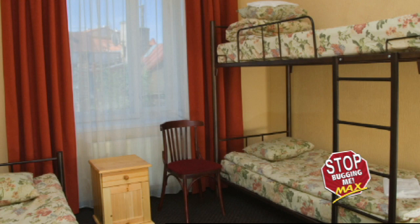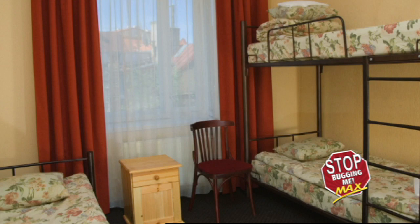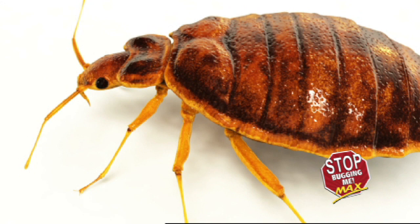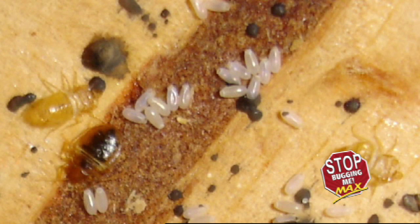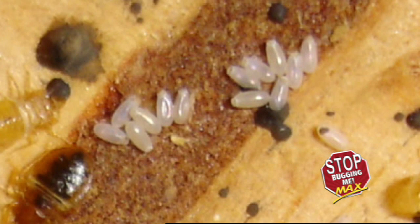Inspect rooms regularly for bed bug activity. To conduct a thorough inspection of the space, it is crucial to know what bed bugs look like and where they're hiding. Adult bed bugs are reddish-brown, flattened, oval, and wingless. Newly hatched nymphs are translucent and become brown with age. Eggs appear as gray specks that adhere to a surface by a sticky substance. Bed bug activity may be seen by spotting small spots of blood on the bottom of sheets, tiny brown spots, transparent or white egg clusters, or light brown bed bug skin casings.